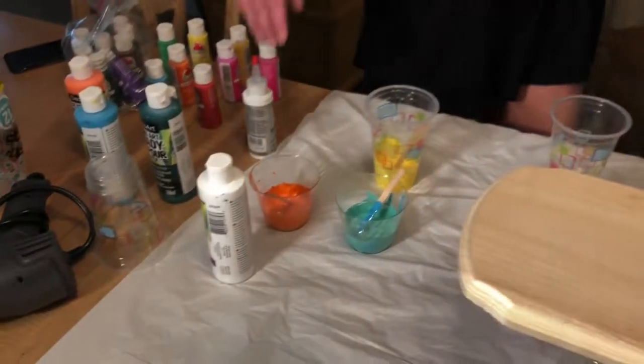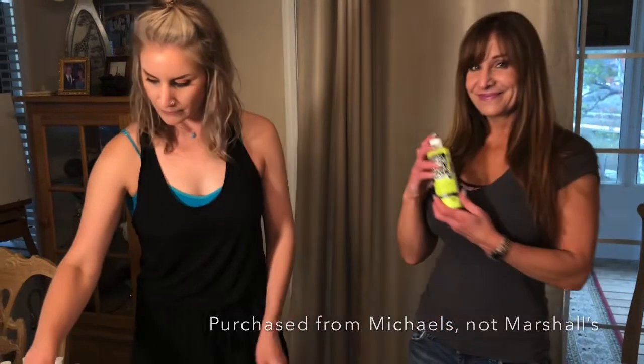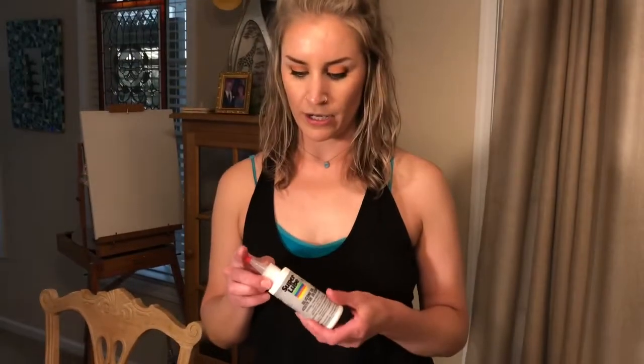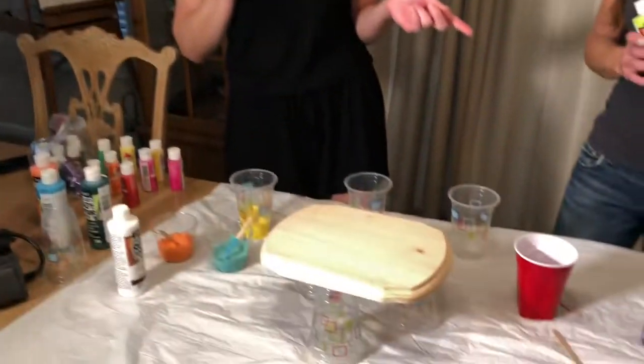What's your channel? Destin — D-E-S-T-Y-N. So I guess people are here already. Let's subscribe. Show us what you got, Destin. I got these ready-to-pour paints from Marshalls and I used them on my other pours. They're supposed to be ready and not need any additives, but I added something.